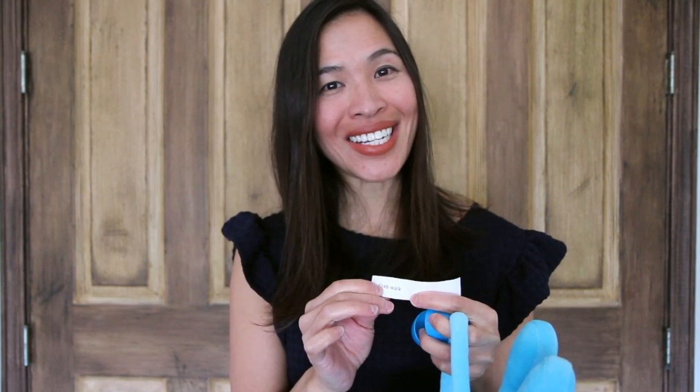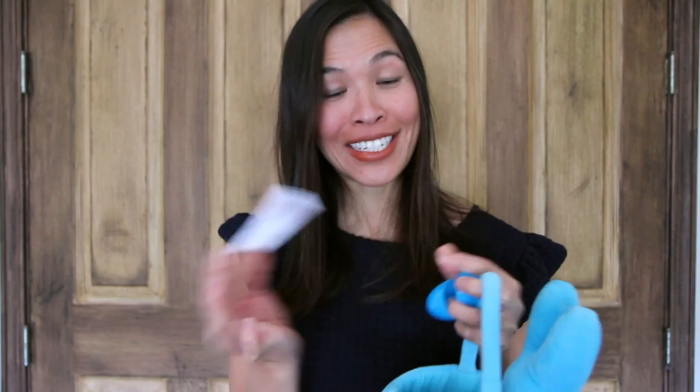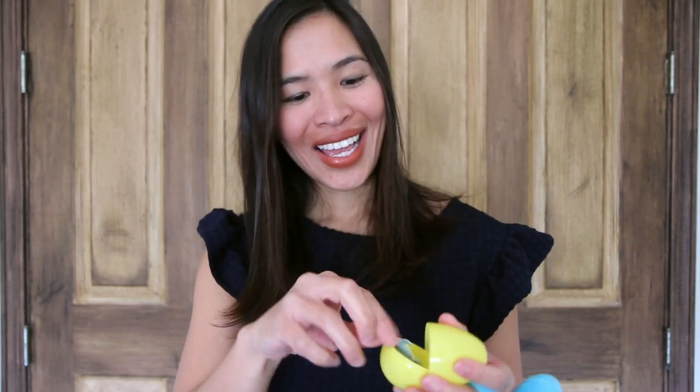This activity can be done with kids of all ages. What I've learned is that my three-year-old doesn't know how to read, so making little strips of paper was hard for her. So if you have little figurines — like a bunny to encourage bunny hops, a chicken for the chicken dance, or a little dinosaur so they can stomp — that works great. You can also just fill the egg with a picture of the animal.